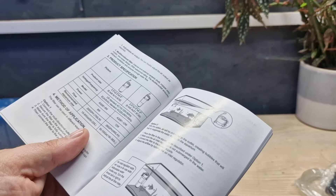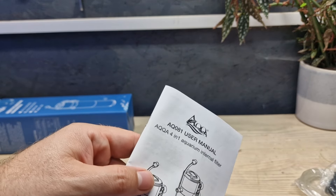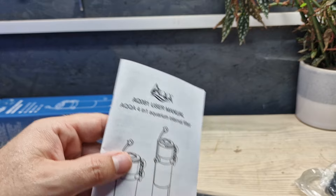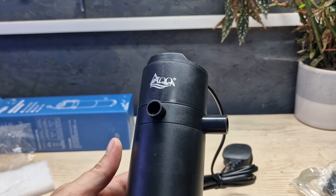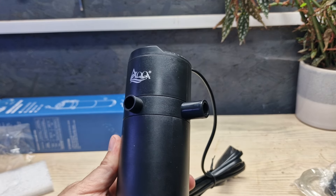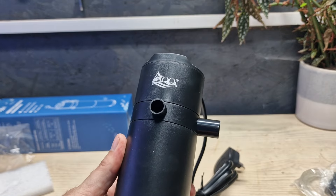Key-eyed viewers will have already noticed something as to why I think this is a weird filter — it's in the name: four in one aquarium internal filter. This filter does four things. So fish keepers, what do you notice here that you've never seen before on an aquarium internal filter?